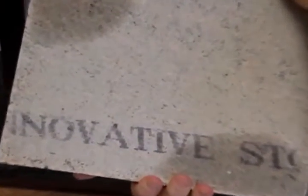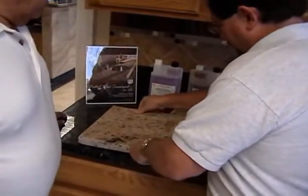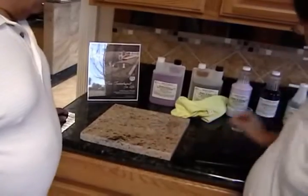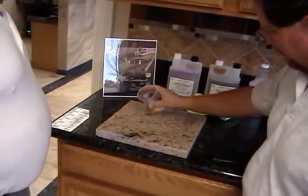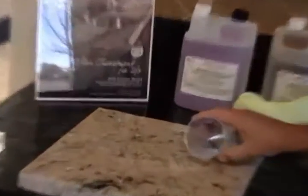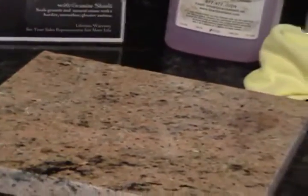It's supposed to have a 15-year guarantee against staining. This half wasn't sealed by Granite Shield and this half was. You can see on the Granite Shield side, the water just rolls away.